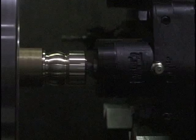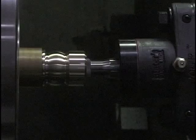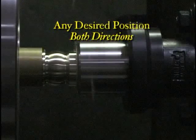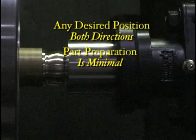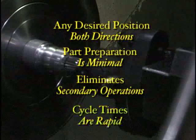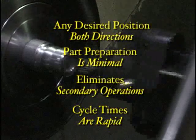Now let's recap the series of events taking place during rotary broaching. Since the tool is work-driven, rotating and synchronizing devices are not needed, and therefore it is possible to rotary broach any desired position, both in forward and reverse direction. Car preparation is minimal and allows for a clean form, ideal for bar work and eliminates any need for secondary operations. Cycle times are rapid, and all other applications remain uninterrupted, giving the operator a strong advantage.